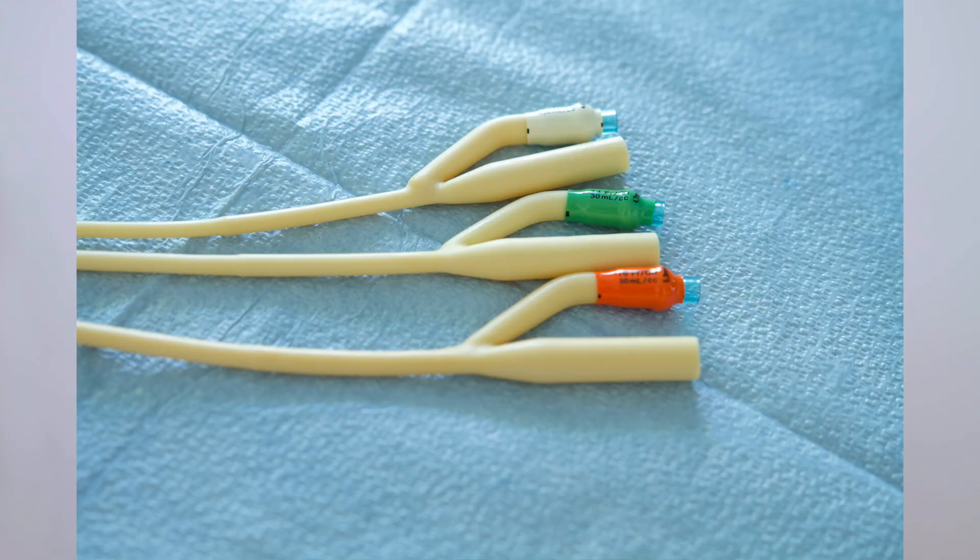Foley catheters are sized and individualized to the patient's needs. Every catheter is color coded for size and identification. With pediatrics, we use a red 8 French or a black 10 French. Here's a key tip: when it comes to pediatric sizing for children, we use a sizing chart to decide on the best fit for the child.